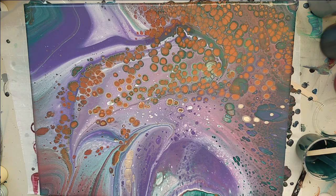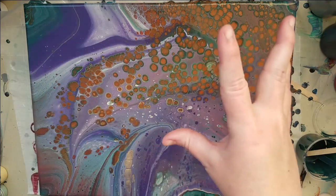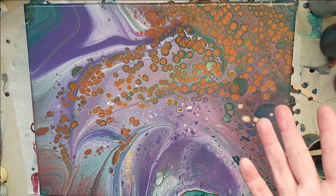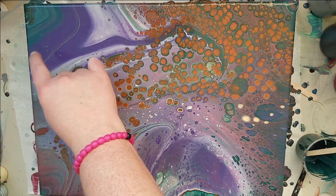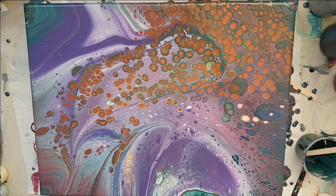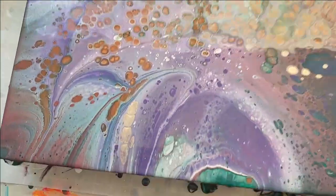Okay guys, so just a few minutes later — I can't say I'm surprised by what is going on on this canvas. So that brown color kind of looks orangish, which is interesting, and it's taking over obviously because it had the Extreme Sheen in it. The grayish color I mixed up is kind of doing what the white does sometimes, which is pinprick through, so even mixing that stupid white with something doesn't help.